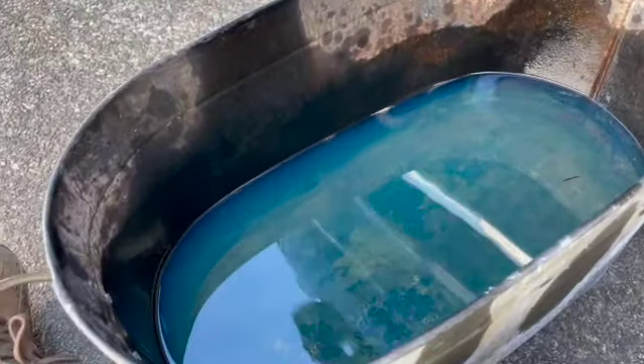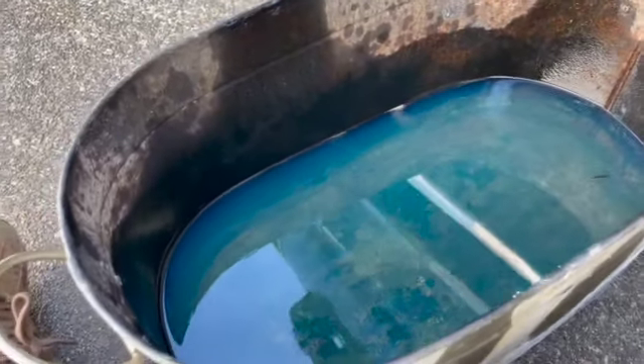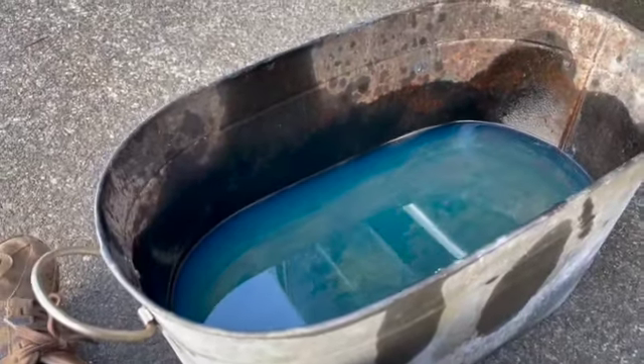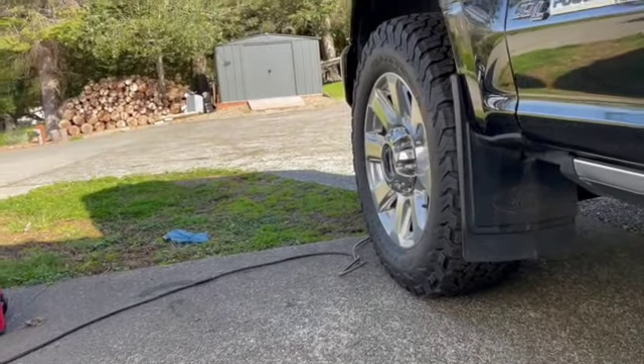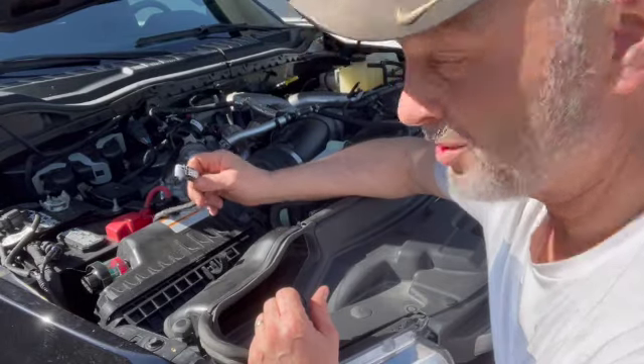Look how much fuel came out of there — that's a ton of fuel. Just from the drain alone that's probably $30 right there, so add $30 to your fuel filter change just for the amount of fuel that's wasted. I need something that runs on diesel that I don't care about — I wonder if my lawnmower will do. Anyway, that's a ton of fuel that comes out when you do this, so that's why it takes so long.